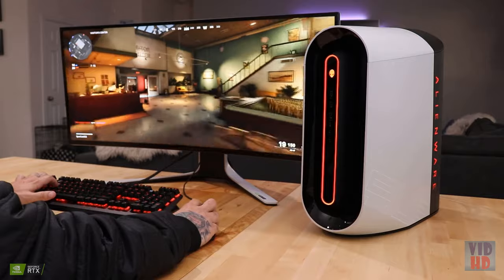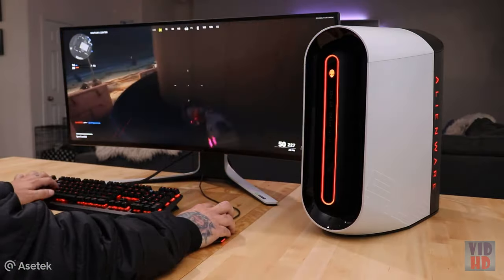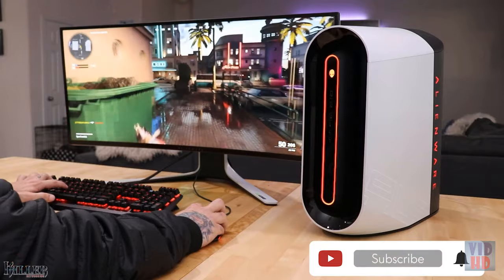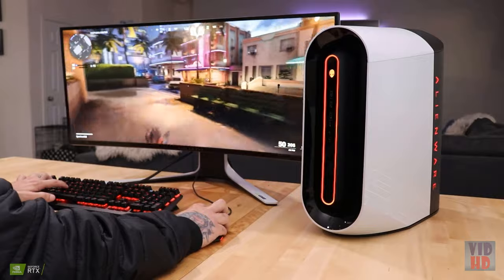Thank you guys for tuning into the Alienware YouTube channel. I'm Ernie Gonzalez and I hope you enjoyed my latest piece of content featuring the newest Aurora R10 by Alienware. Don't forget to like and subscribe and ring that bell, drop me a comment down below — until next time, stay safe and catch y'all later, peace.